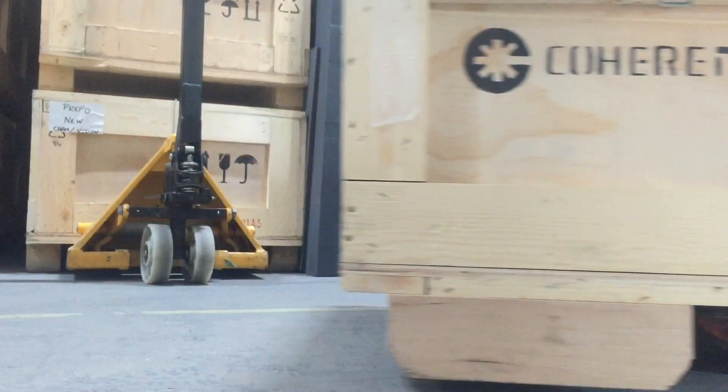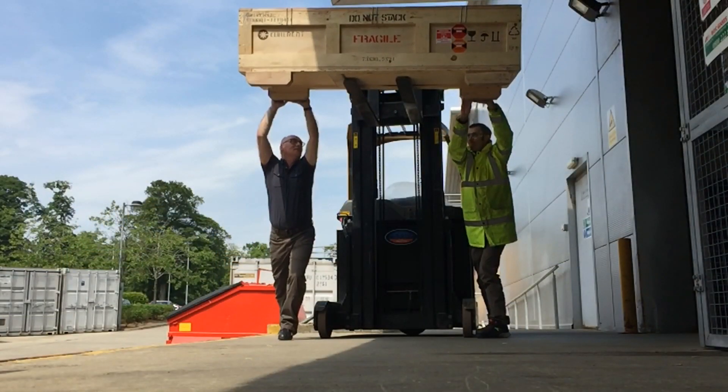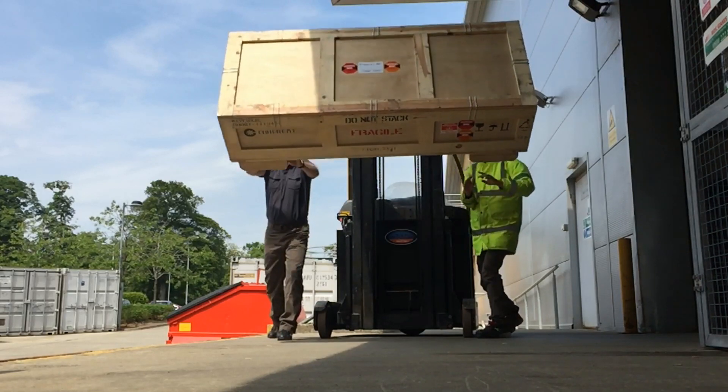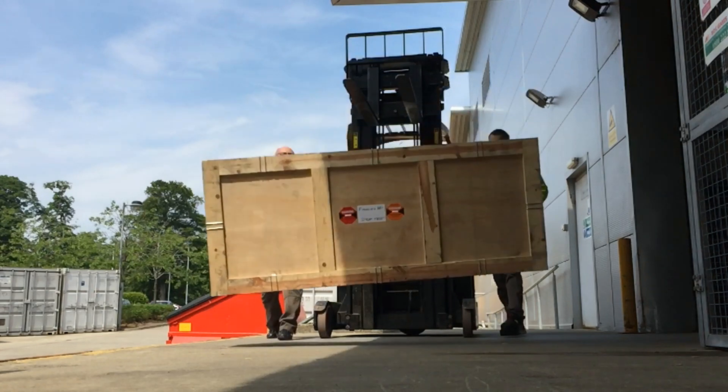Fragile, this way up, delicate instrument — I'm going to ignore these today. This is the crate at just over 2 meters on top of the forklift truck, pushed right over the edge. It's at moments like this that you wonder if you're doing the right thing, but it's too late now.